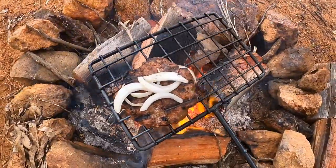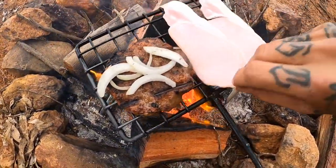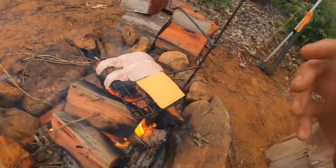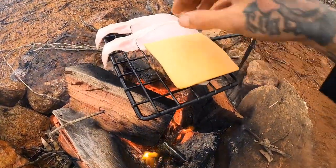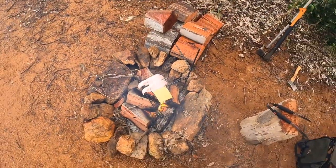Just going to get our bacon on right on the edges here. Alright, now we've got the bacon on the go. Patty's halfway there. Got a little bit of cheese — I like to put double on. We're just going to sit it right on top of the patty. Let it get its melt on, get the bacon crispy. Looking good.